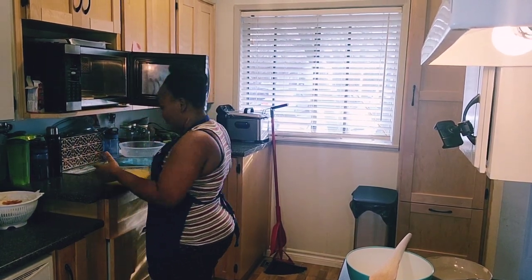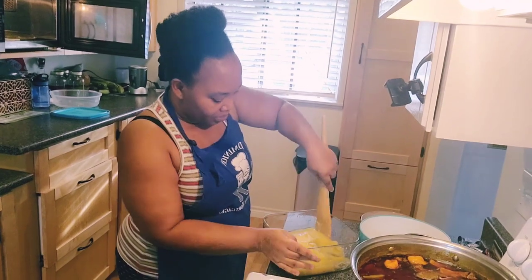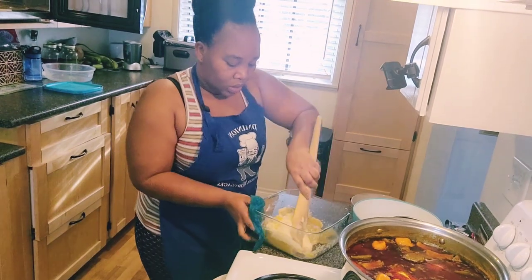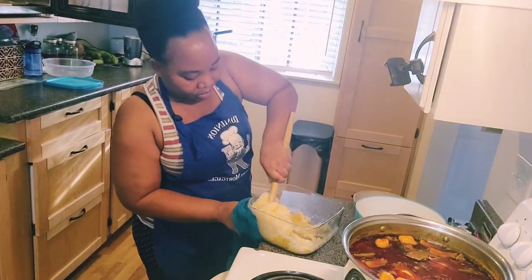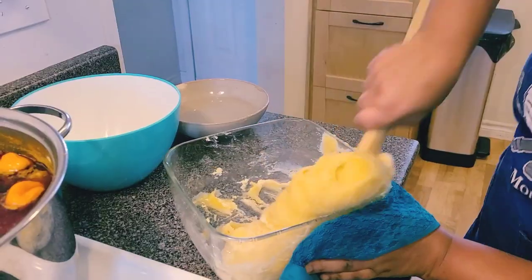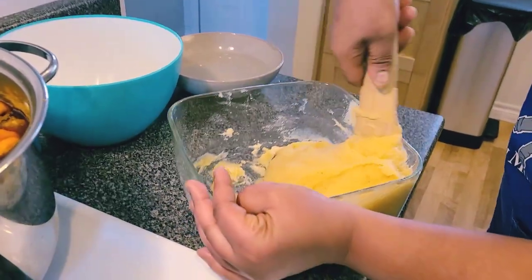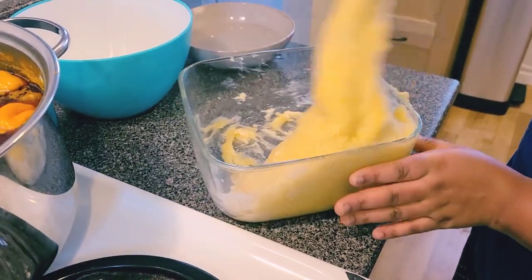Everything looks okay so far, but as you can see the inside is not cooked well yet. I'm going to mix it in this bowl — it's very hot so I'm using a napkin to hold it as I stir. Now I can hold it because it's getting cooler. The inside may look undercooked but as long as you mix everything together it becomes perfect.